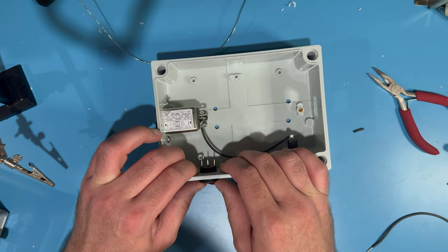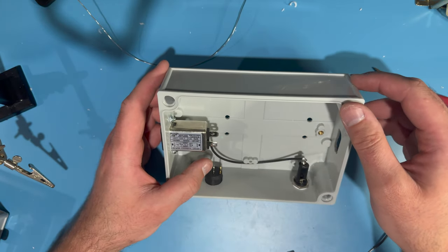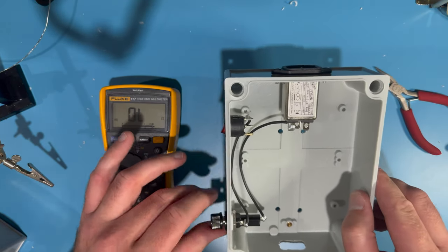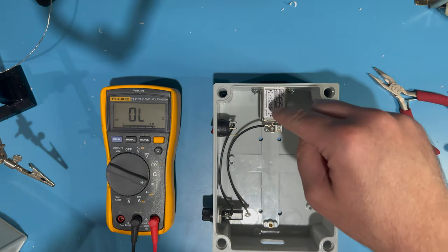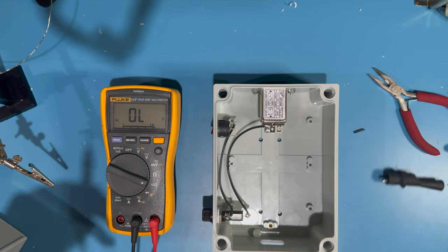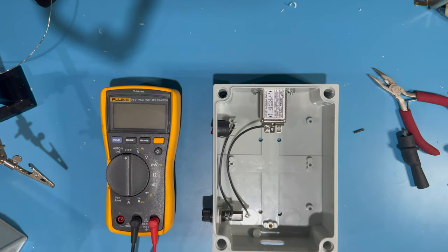With that solder connection made, we can pop in the power switch — that looks straight enough. Now we've got to make a connection from the other end of the fuse holder to one of the ends of the power switch. With those solder connections made, we can insert a fuse into the fuse holder — this kind screws on. Now we should be able to test for continuity from where the power comes in through the socket, through the filter and fuse, all the way to the power switch. We've got good continuity going through all of those solder joints.